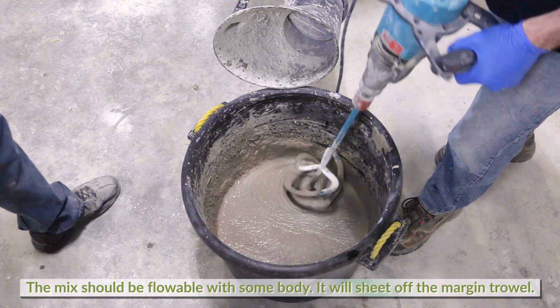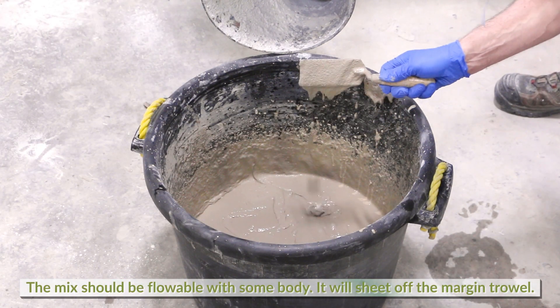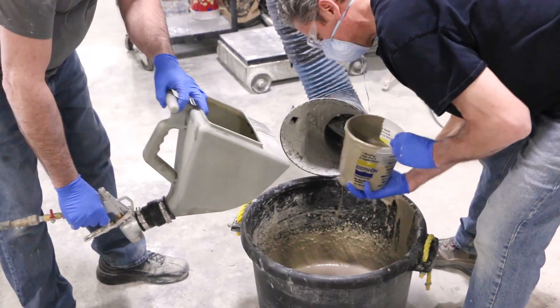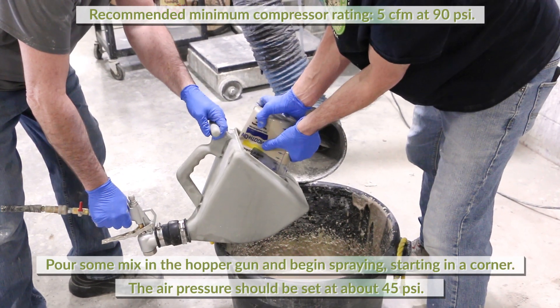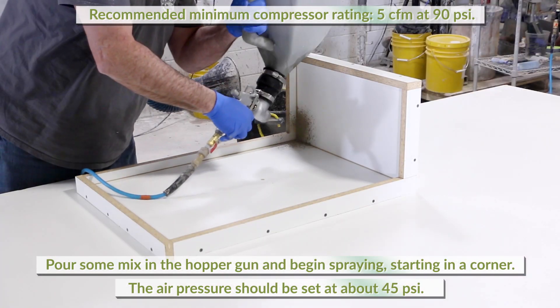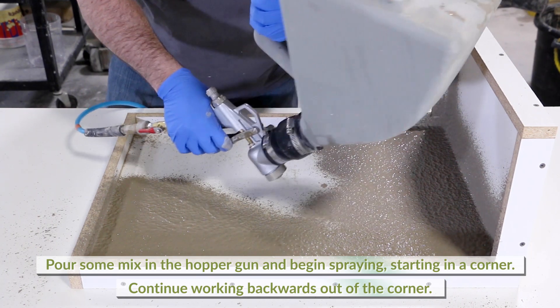After re-blending, the mix should be flowable with some body — it will sheet off of a margin trowel. Pour some mix into the hopper and begin to spray the face coat starting in a corner, then continue to spray working backwards out of the corner.